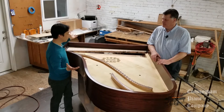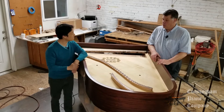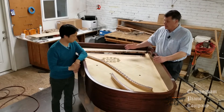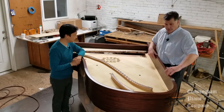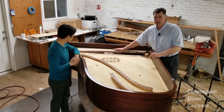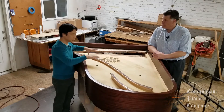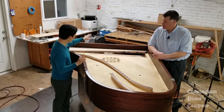Here we have a piano that's missing a lot of things. So what are we looking at right now? We're looking at the belly of the piano — that's what we call this. The belly includes the soundboard itself, the bridges, the rims of the piano which are part of the furniture but also part of the structure, and the pin block.